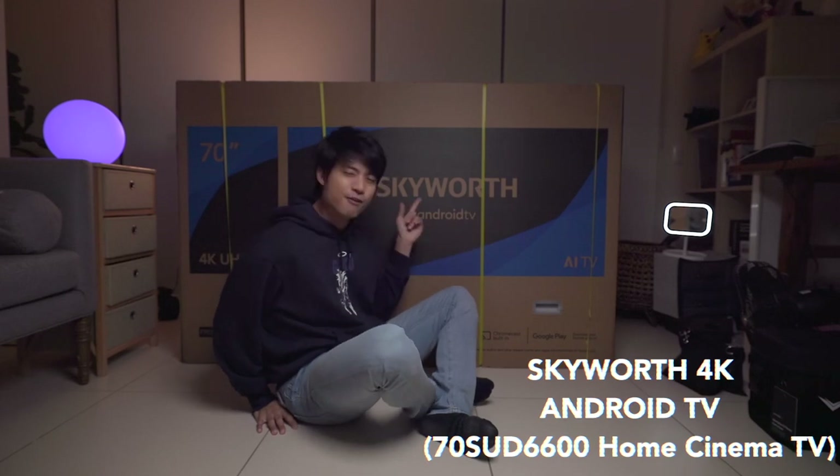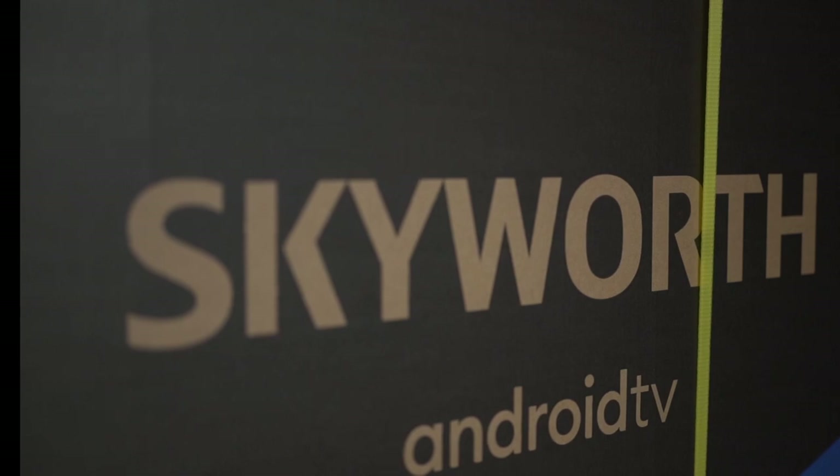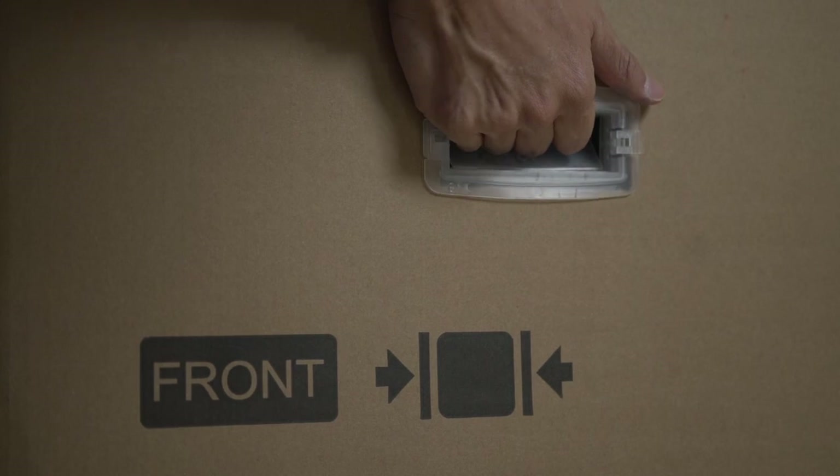When you got TV needs, Skyworth is who you need to call. Check it out — they just sent me the Skyworth 4K Android TV. Why don't we unbox it? This is the Skyworth 70SUV6600.